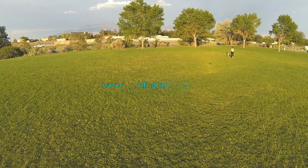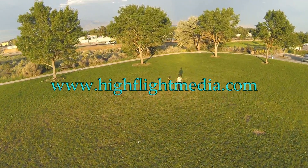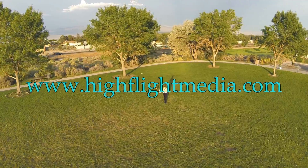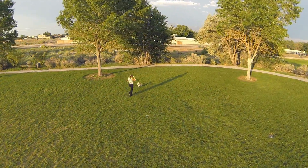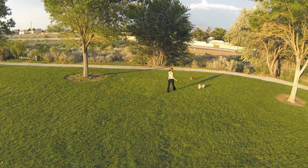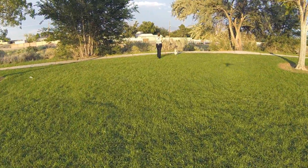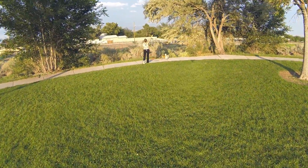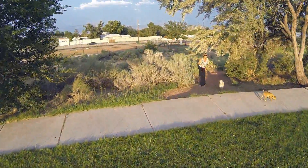Hey everybody, welcome to another episode of High Flight Media Mission Adventures. This particular mission I was testing what I call a film curve on my Futaba radio. I had set up some different gain curves for yaw, which is panning left and right, for smoother filming for the film industry. So what I wanted to do here was...